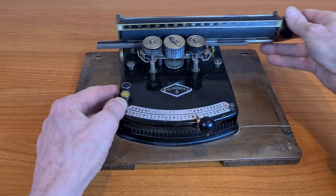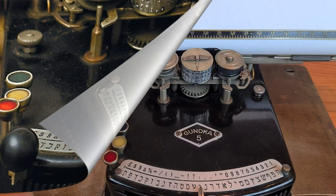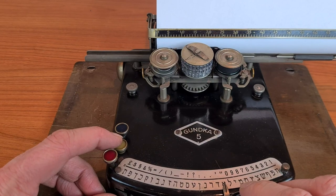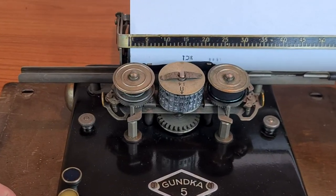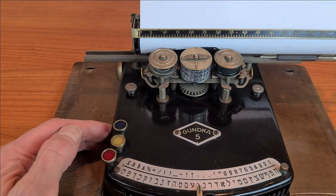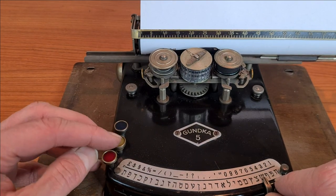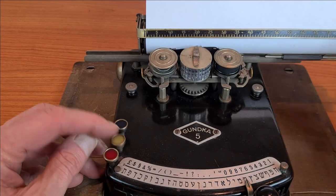This one is a Ganka with the Hebrew alphabet. But in fact, there also existed a version of the Ganka made in Israel and branded Ivria. Let's try to write something. I think this means 'stone' now.